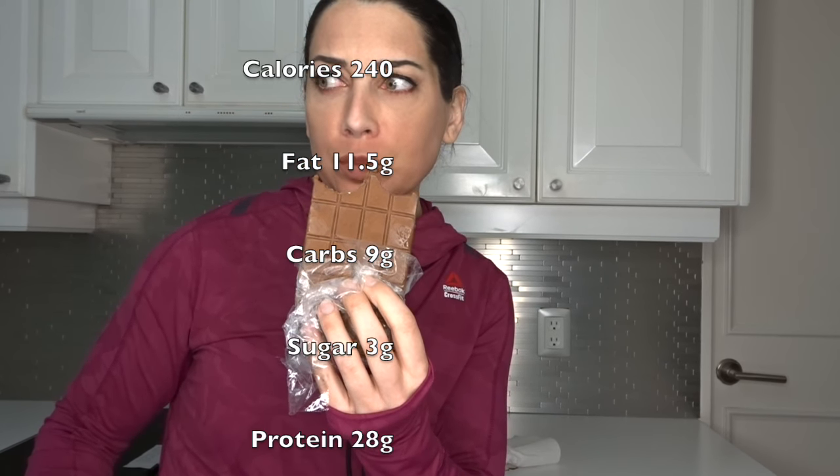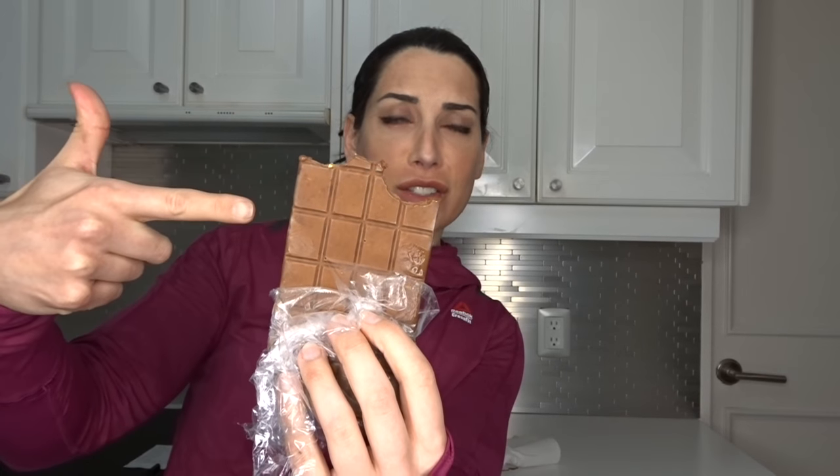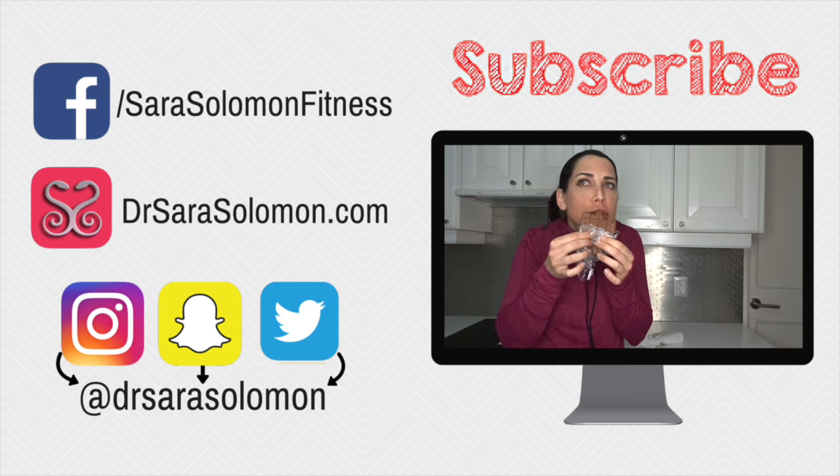If you don't want to use peanut butter, you could use almond butter. You could even use coconut butter or coconut oil. This entire candy bar, you can eat it for under 250 calories and it has 28 grams of protein. For more clever recipe hacks and other diet and training tips, make sure you check out my Fat Loss Fast system. Like, comment, share, subscribe or else.